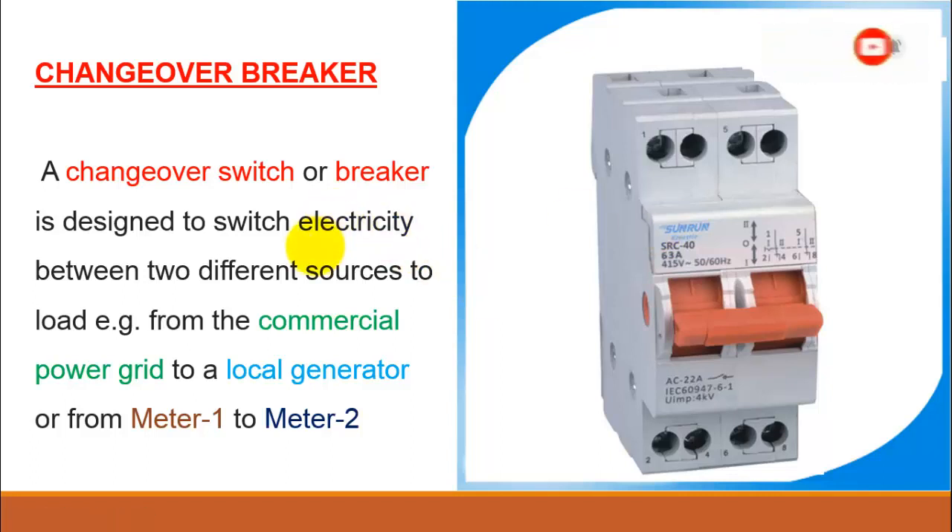This breaker is specially used to switch the electricity between two different sources connected to the load. For example, if we have one commercial source or the utility grid and another is a local generator, or we have two separate electricity meters — meaning two separate electric sources — we can do this with the help of this changeover breaker.